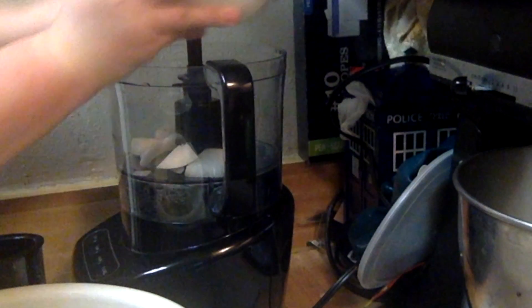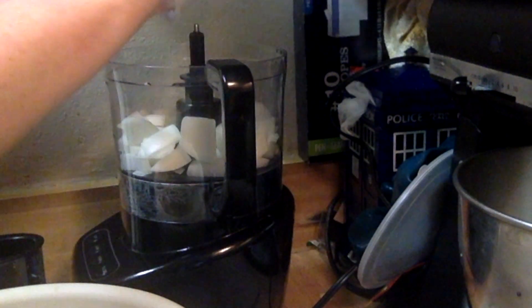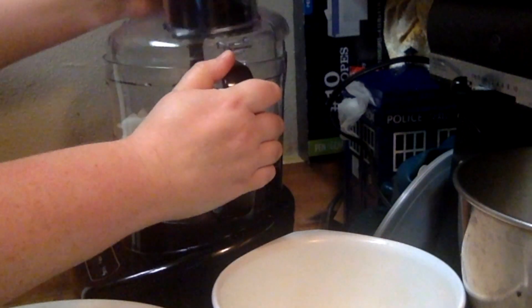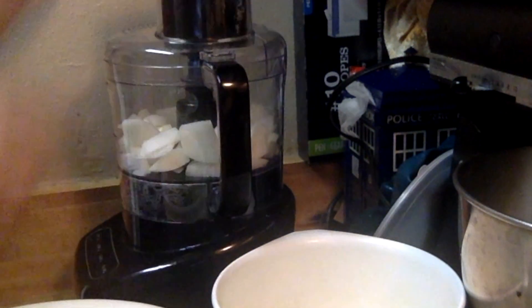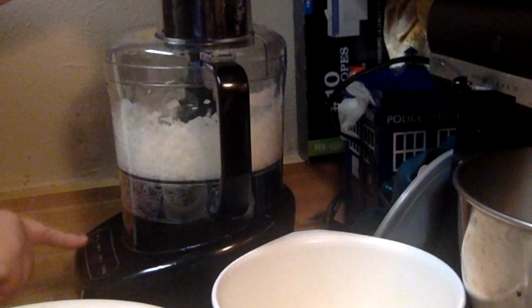I'm going to add my onions into the food processor. I do these first because sometimes the onions like to stick to the blades and then nothing else gets chopped. I'll just pulse it until it's about the consistency I want, which is kind of chunky. The size is depending on your taste, so just pulse it until you get the consistency you want.